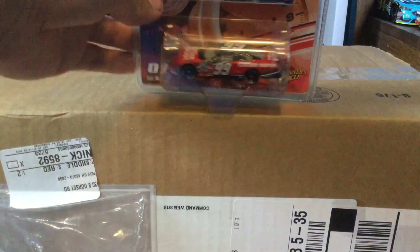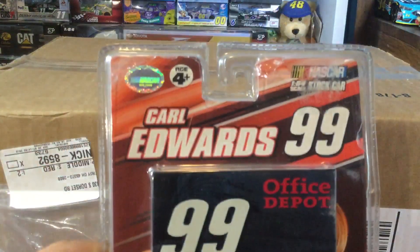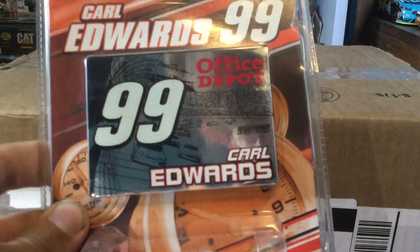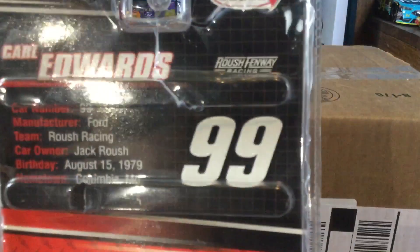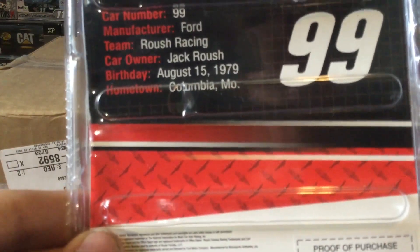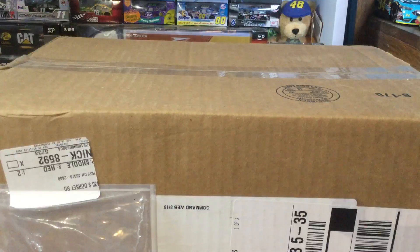That being Carl Edwards number 99 from 2007 — the car of tomorrow, if you want to call it that. You can see Carl Edwards on the package, got this nice little sticker. Obviously the diecast from Winner's Circle. The back tells you everything you need to know: Roush Fenway Racing, number 99 Ford, Roush Racing. Jack Roush is the owner — his birthday and hometown are there. Let's go ahead and get this guy out of the box.